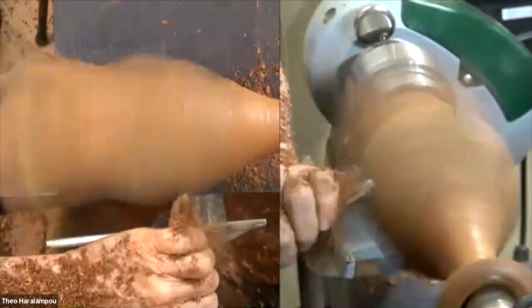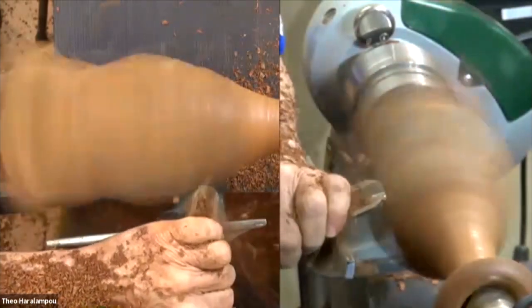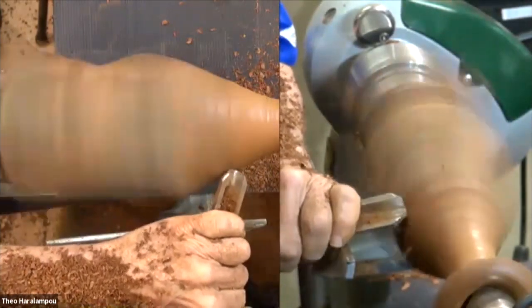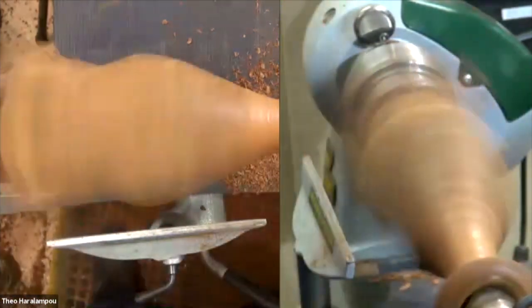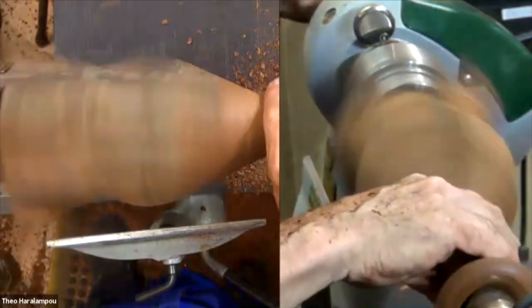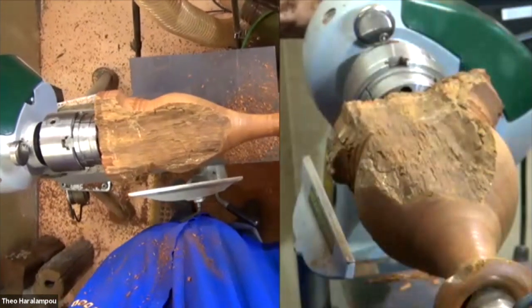The slower you go, the smoother the line. You're not cutting the record — you're actually just letting the tool work through the wood. I can move the tool rest a bit closer now.